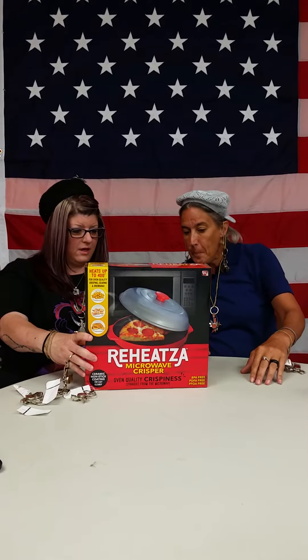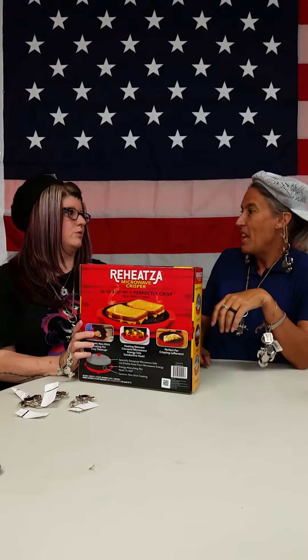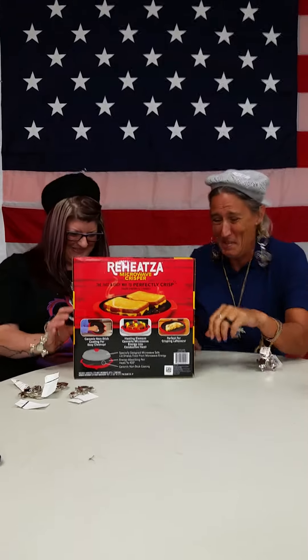You also have a lid. You know what that lid's for? You can use that lid to cover up. Put candy bars in it — kids won't even know the candy bars are in there. They're not going to bother the Reheatsa because they're thinking they're cooking. They're going to think it's shrimp or something they don't even like. But no — it's really your candy bars.